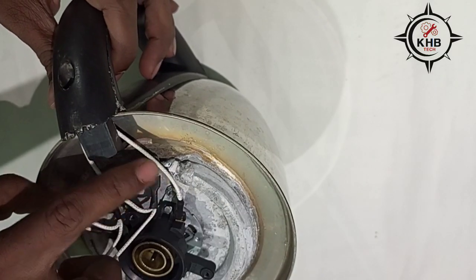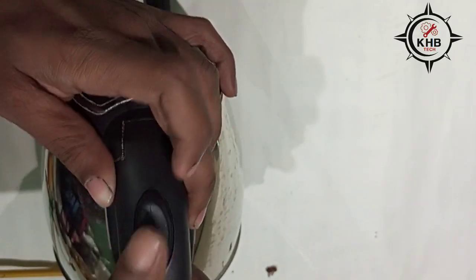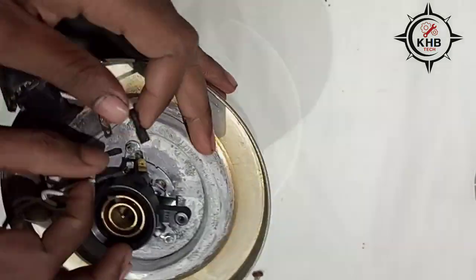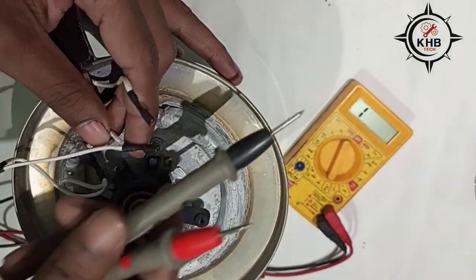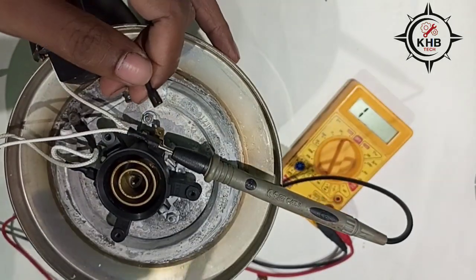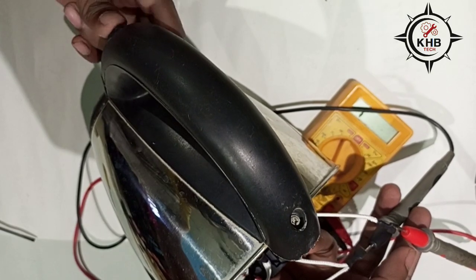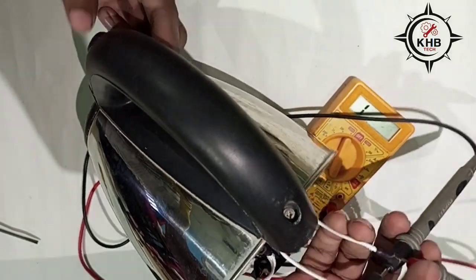Next we need to check the switch here. Unplug the switch wires, set the multimeter to continuity range, and connect the two probes to the switch wires to check the switch. It's not working, so it is a problem with the switch.